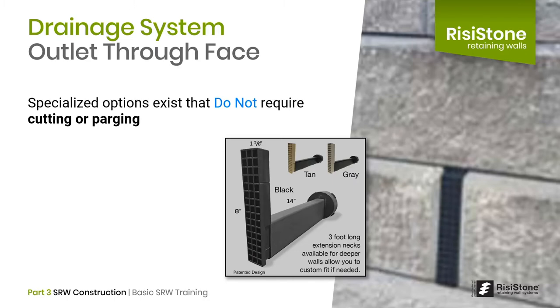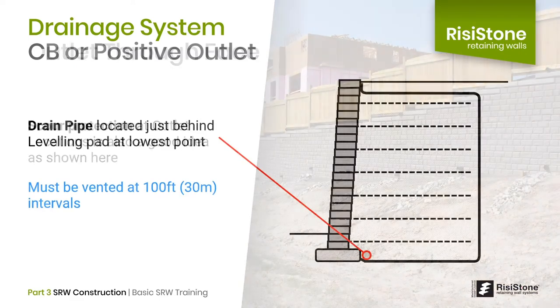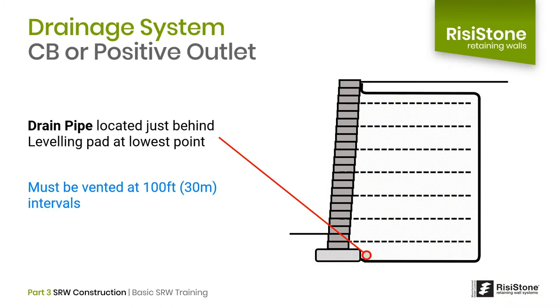If significant water is anticipated, scour protection below the outlet locations is a good idea, as shown on this Great Sonoma Stone project in Ontario. When there is a positive outlet such as a catch basin within proximity to the wall, you can run the perforated drain at the lowest location just behind the gravel leveling pad. Outlet locations must be determined in advance to ensure the length of pipe without an outlet is not excessive. The NCMA recommends venting at 100-foot or 30-meter intervals.